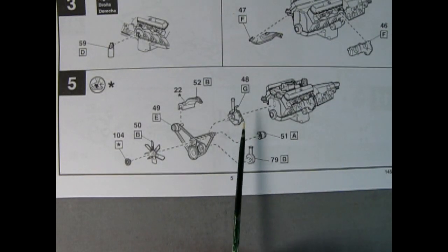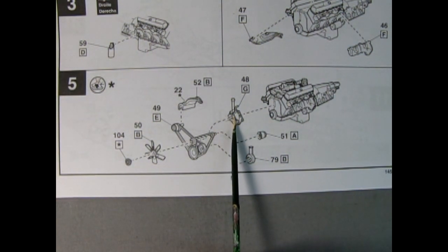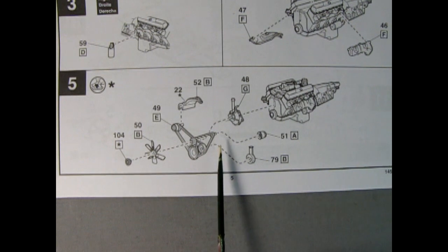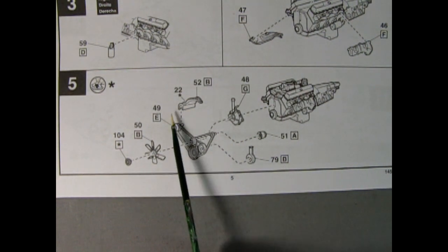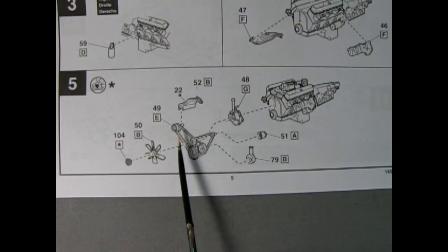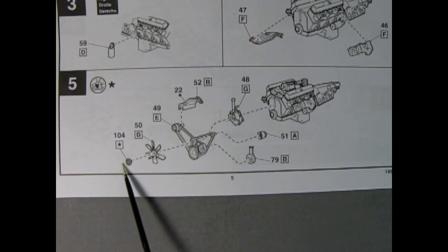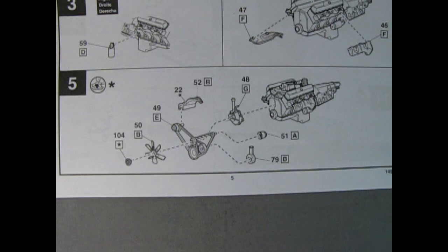Panel 5 shows the rest of our engine going together with our timing chain cover and the oil filler spout, which I glue on the front of the engine. Then we have an alternator, our power steering pump, and I do believe this is an air conditioning unit over here. And then we've got our fan, our fan belts and pulleys, and then the clutch on the front of our fan. All this will glue together up onto the front of the engine.